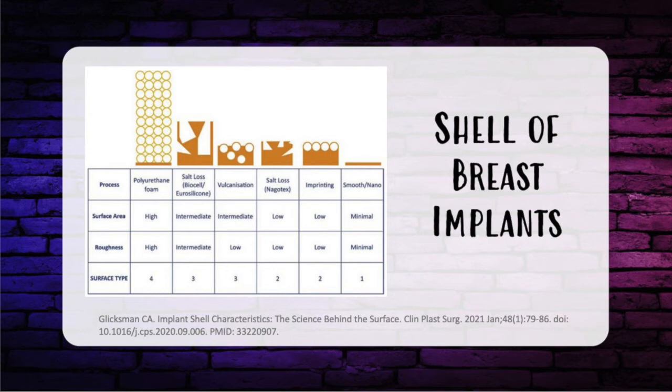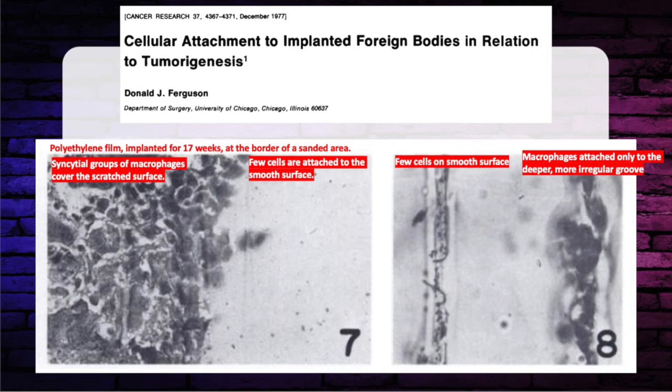The degree of roughness of the implant shell is implicated as a potential cause of ALCL — pores can be a nidus for macrophages, leading to chronic inflammation and biofilm formation. Macrotexture devices have been thought to increase the inflammatory response more than microtexture devices. As of July 2019, the FDA voluntarily recalled all Allergan textured devices with Biocell because of the association with breast implant-associated ALCL. A paper from the 1970s from the University of Chicago discussed pore sizes, roughness, and tumorigenesis of devices.